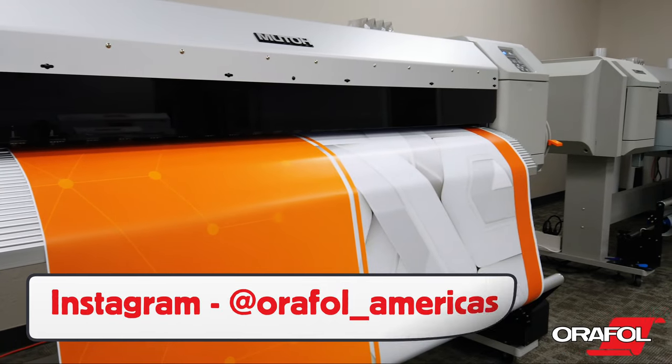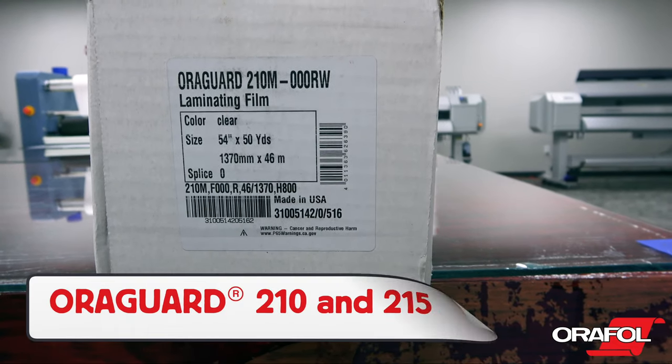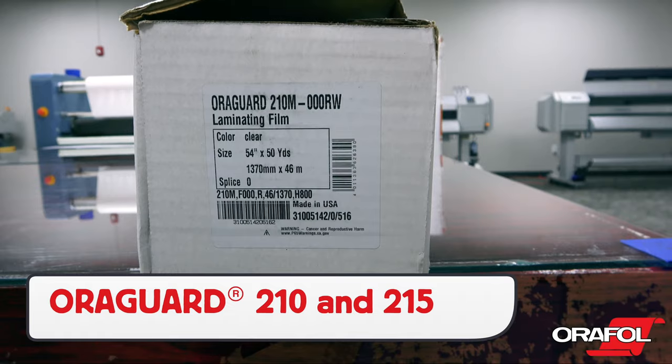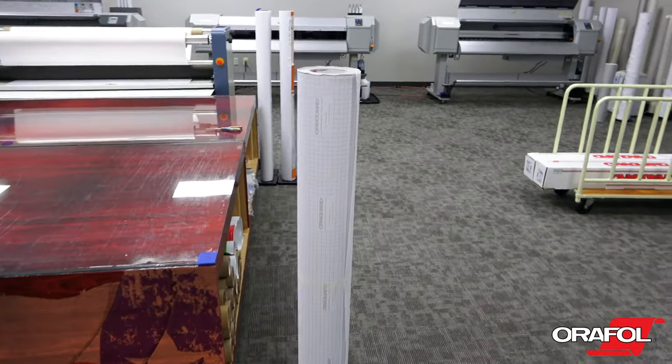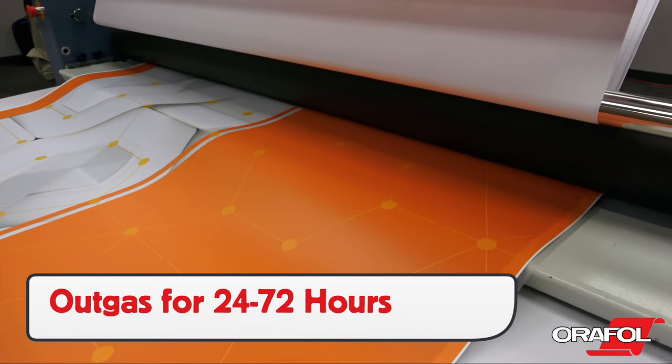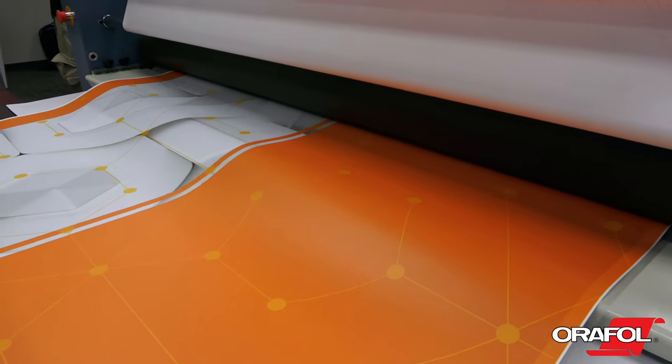For standard wall and window applications, it can be laminated with either AuraGuard 210 or 215 — note they are reverse rolled. Always be sure to outgas between 24 and 72 hours depending on the ink used before laminating.